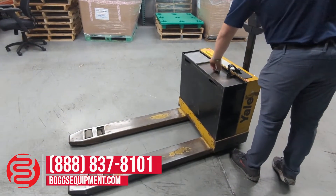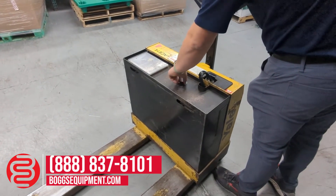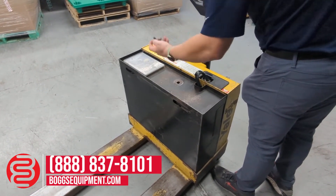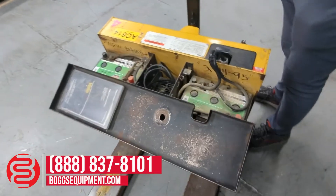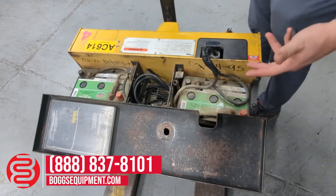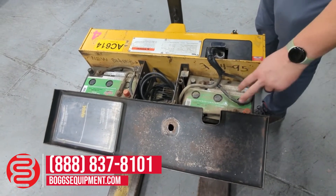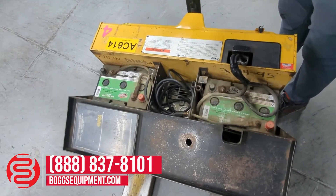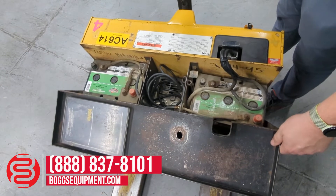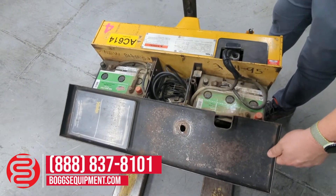It has a built-in charger that plugs into the wall. Just take out this little nut — this is a nice setup. It's got four batteries that are essentially six-volt deep cycles, so if you ever need to replace it, anyone can just do it with a set of socket wrenches. You can buy these batteries at an auto supply or a couple different options in your local area, and you don't have to go buy a new forklift battery.